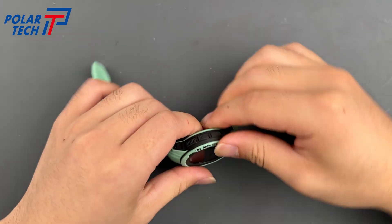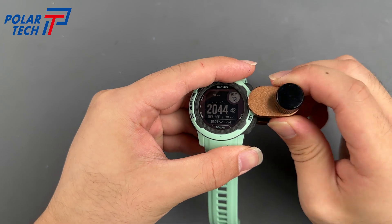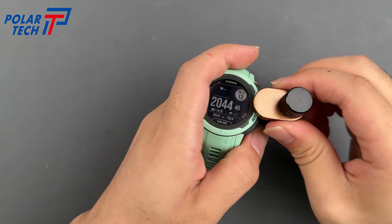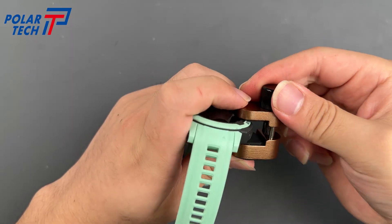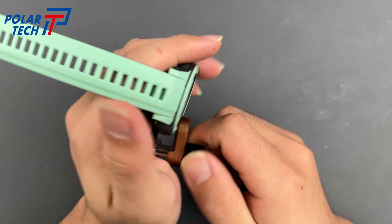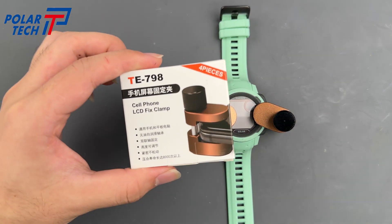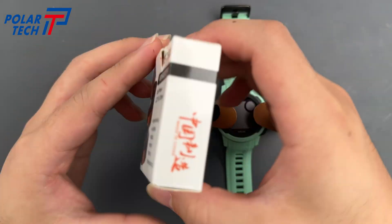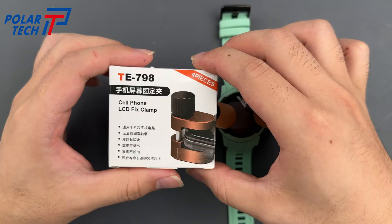For better sealing, we recommend using a clamp for 2 hours. This clamp can also be used for phones or tablets. If needed, click the link to purchase it.